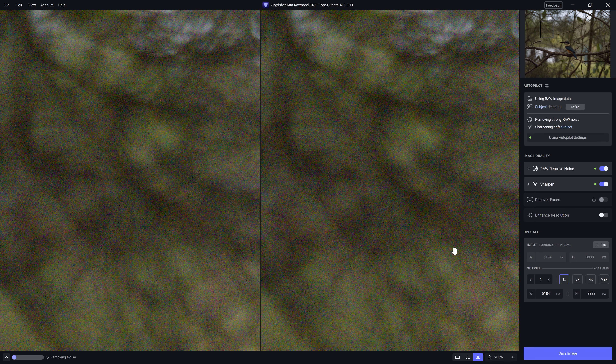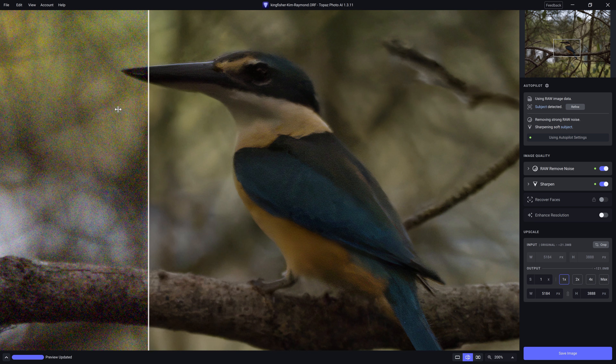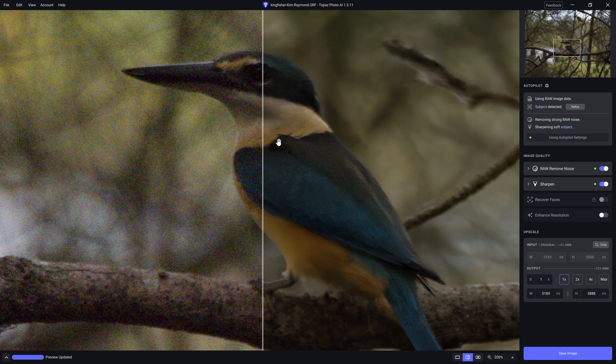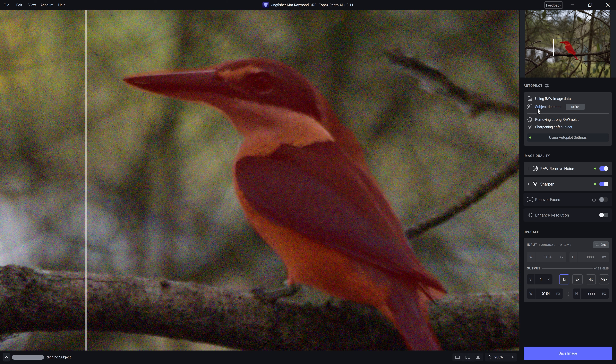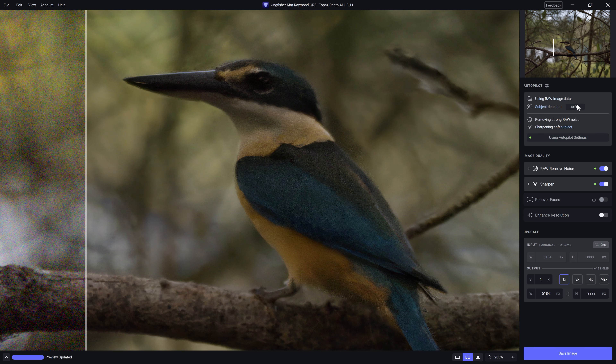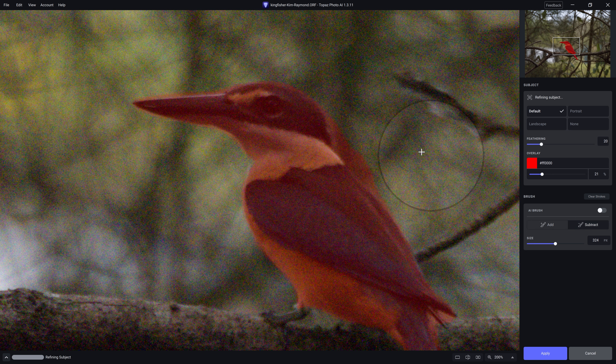I'm going to zoom in to 200% so it's a little easier to see over YouTube. Hopefully you can see that this is a marked improvement — it really is incredible. One of the things I really love is that it's actually detecting the subject. If we're not entirely happy with it, we can click to refine, and then using the brush we can subtract areas if we want to or add them in.